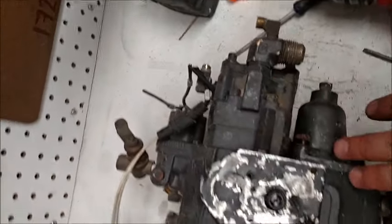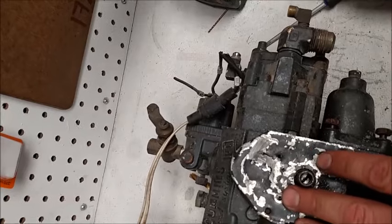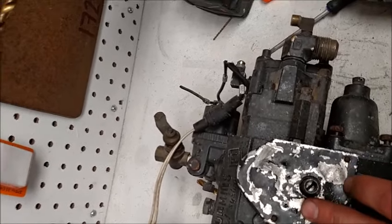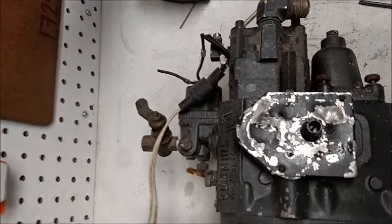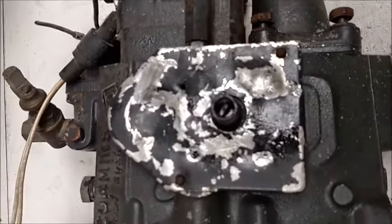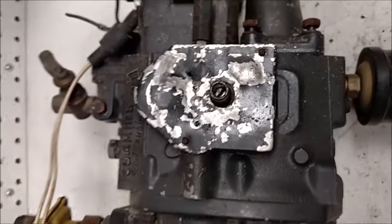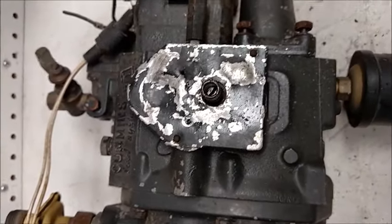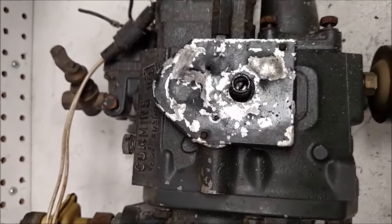Pulling it back ever so slightly allows more fuel to flow through. Here's your gear pump, here's your pressure regulator — it all flows through there, and that needle valve allows more fuel through and then on up to your injectors. I hope this helps. This job actually took longer than changing a button. Thank God this is my scrap pump and I'm not too worried about it. Sit tight for now, folks.